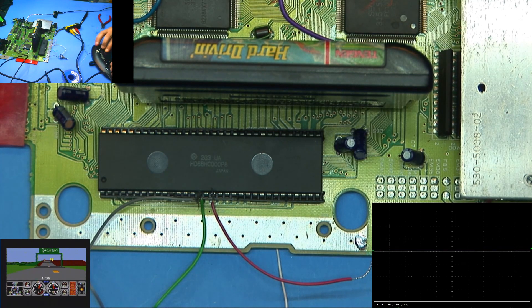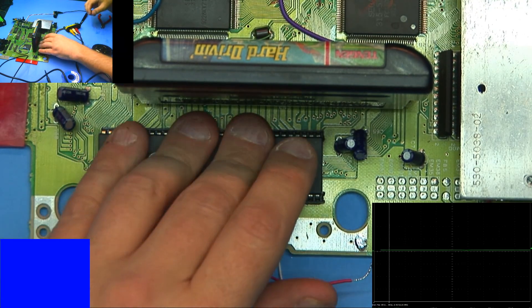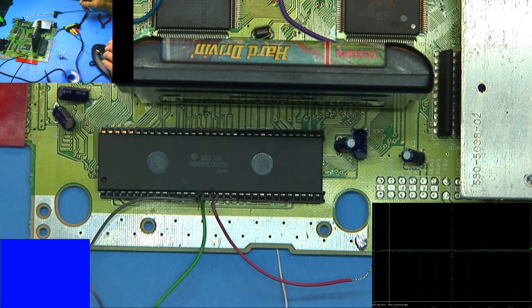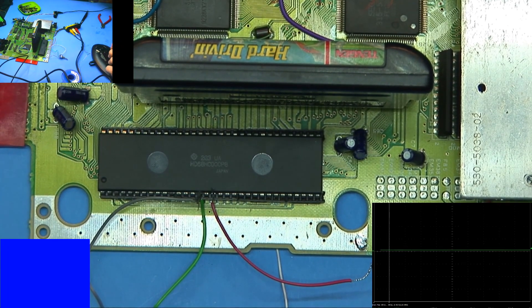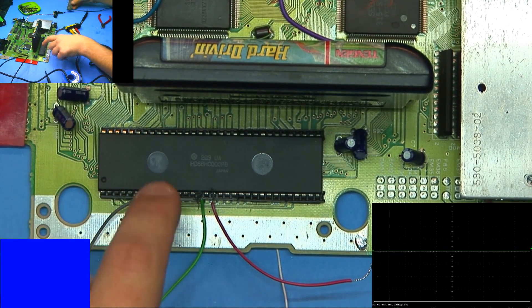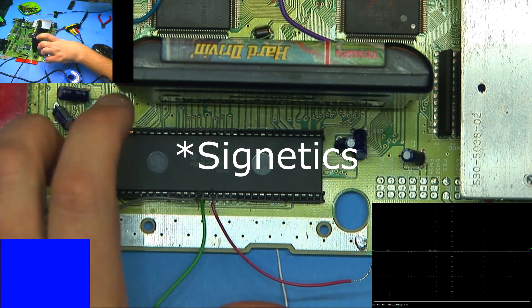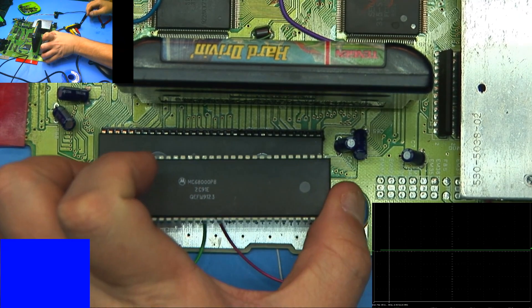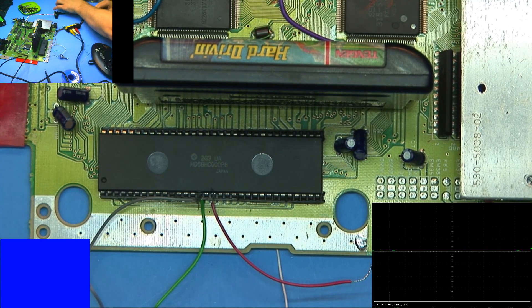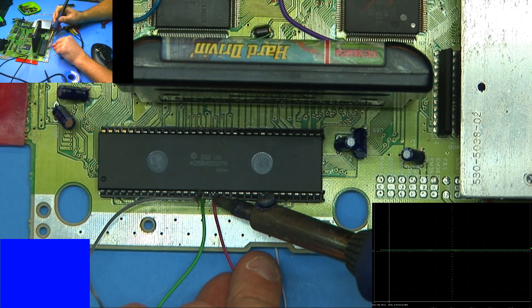Let me plug a controller in just in case it does work, and I'll reset it. Let's get into a game. So right now it's running at 7 MHz. We're going to halt it, switch to the other speed, and let go. It's a lot smoother, but it does not like that. So 13 MHz is a bust. However, this is not the Motorola — this is the Siemens chip, which doesn't like to be overclocked. What I do have is a Motorola CPU, so let's pull this one out and see if just swapping CPUs actually makes a difference.